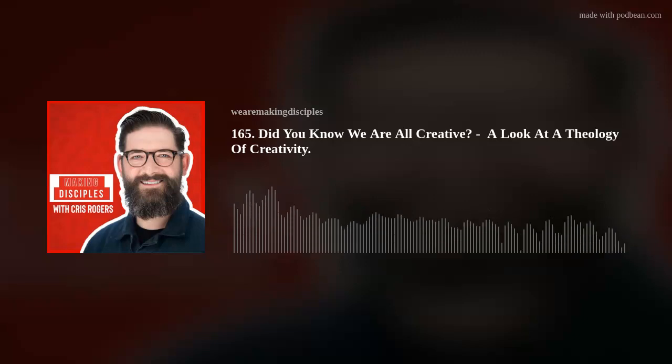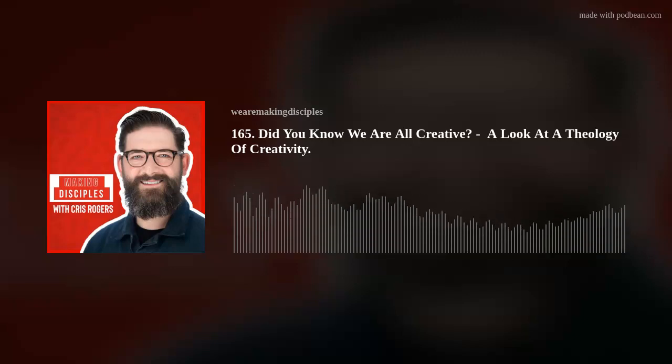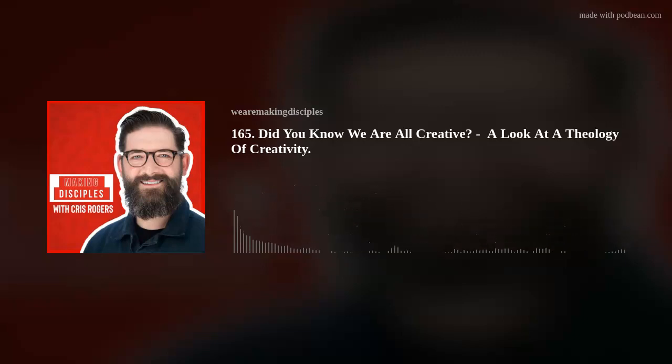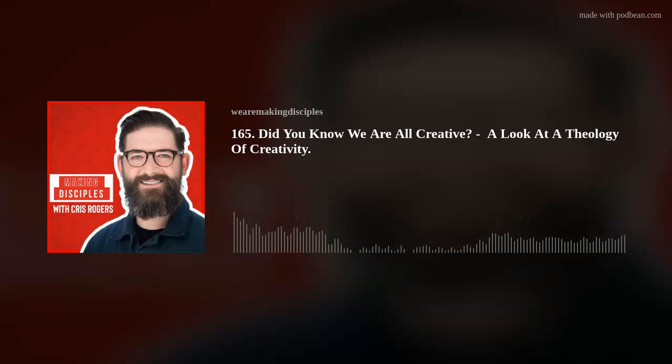It says in scripture that we are God's handiwork. It isn't just that God speaks things into being — he is involved. We are his handiwork. God is creative. He's an inventor. He's an artist. The identity of God is that he is a saviour, he is a father, he is a redeemer, he is a sustainer, and he is a creator.